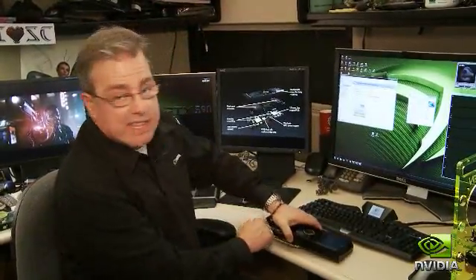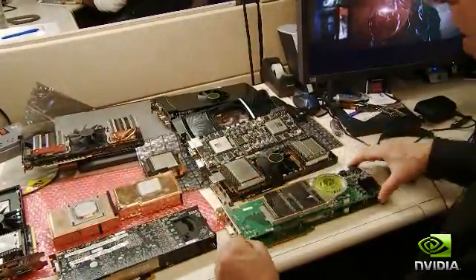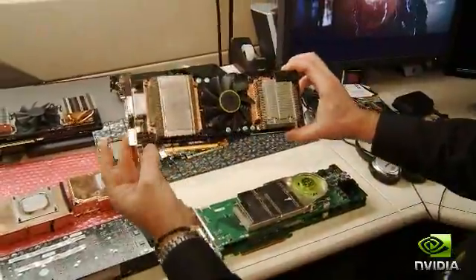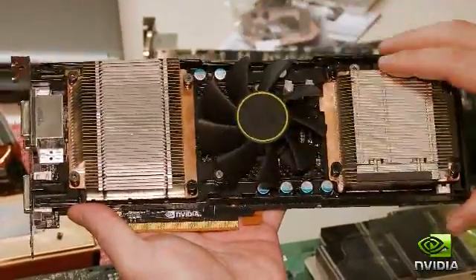To begin with, let's take a look at where we came from. Over on this table, I've been able to acquire every dual GPU card NVIDIA has ever manufactured, starting with the 7900 GX2, all the way through our subsequent families to where we are today with the GTX 590. You can see right away there's one central fan that sucks air in and blows it in each direction across a pair of vapor chambers.